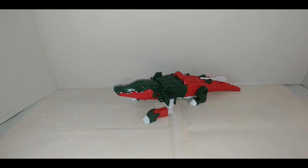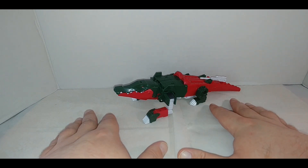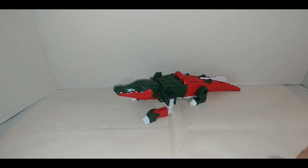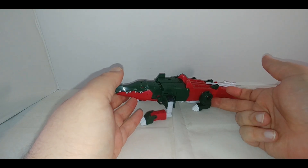It's listed as a Decepticon, but really in the show it had no real affiliation to either side. In the show, Skullcruncher was more of a breed of Cybertronian animal than a standalone character like from G1. This is the alligator mode — not a lot of articulation or anything like that.